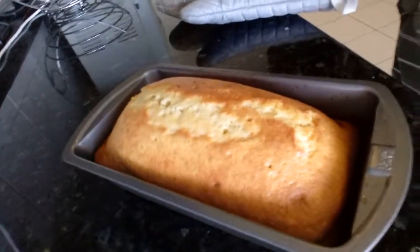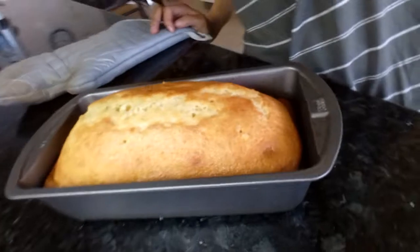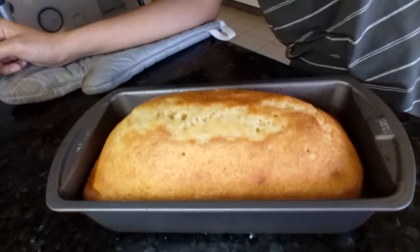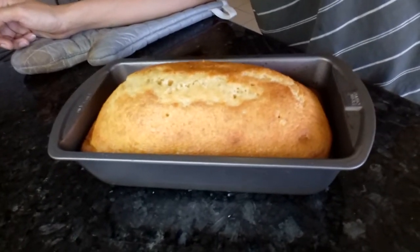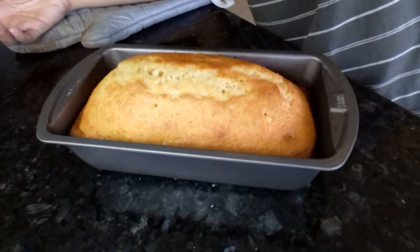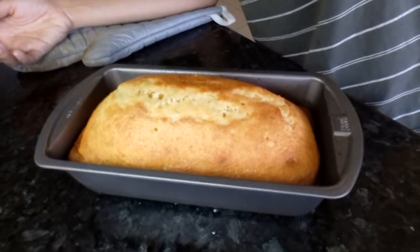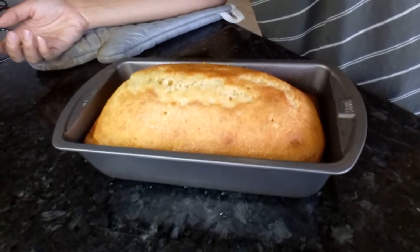There's our lemon cake! It looks beautiful. Let's wait another 5 minutes to cool it down, because you can't remove it from the baking pan while it's still hot. Let's set it outside to cool. Then we'll transfer it to our plate and slice it to see if the inside is fully cooked.